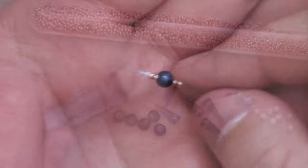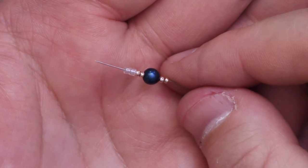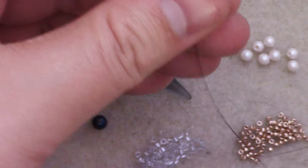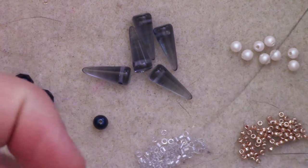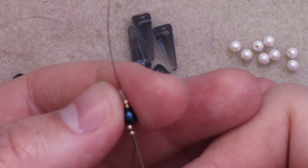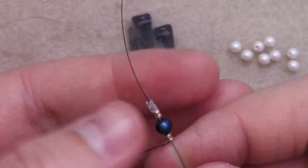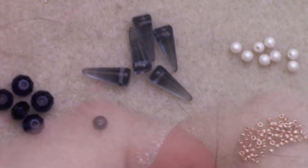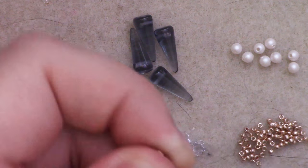Let us get started. I'm going to start off my chain by adding 2 size 15s, 1 4mm, 2 size 15s, and 2 delicas. I'm going to move that down, leaving a bit of a tail. It's entirely up to you what you'd like to do with that tail — you can work on the other half of your bracelet with it, or just leave it and attach a new thread. Once I have them down to the length I want, I'm going to pass my needle back up through them all so that we form a loop.